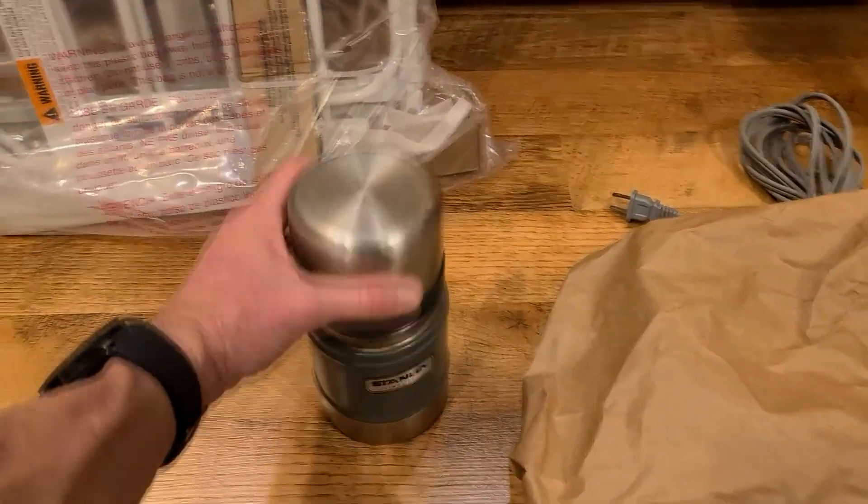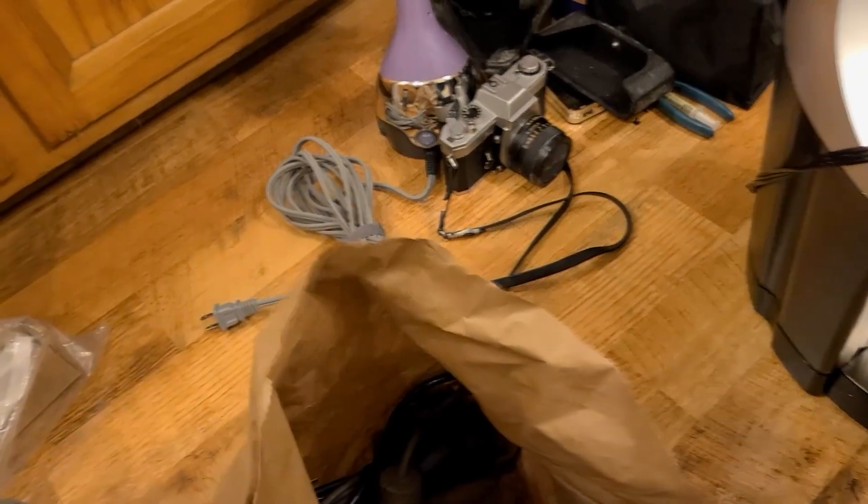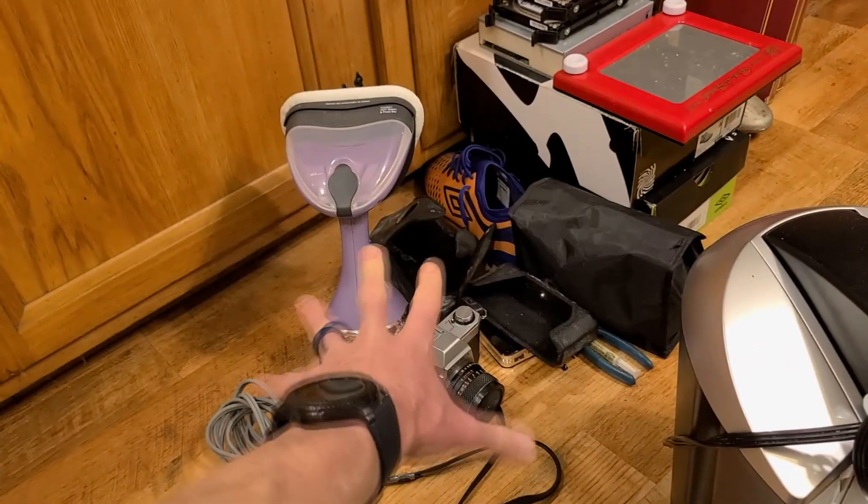Coming down here for the Stanley mini mug — has the topper here — that was found with the tile and the Dyson vacuum, which we'll get to in just a second. Here's the power plug, which is crazy beefy for that television, and the VGA cable is in there as well.